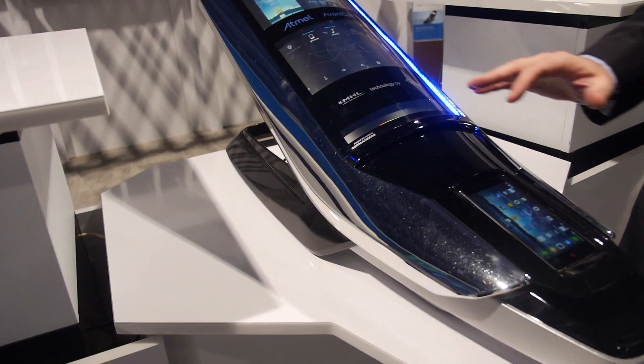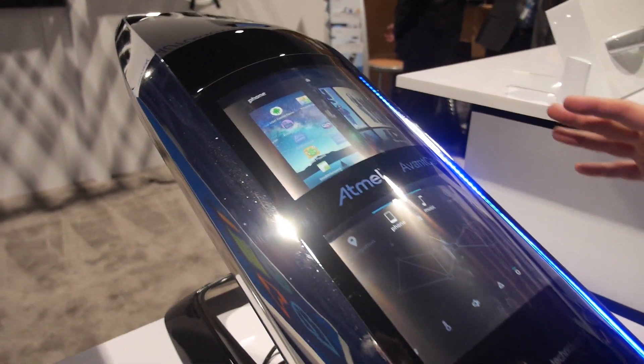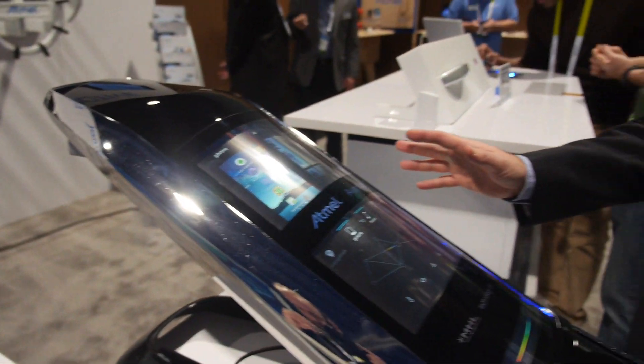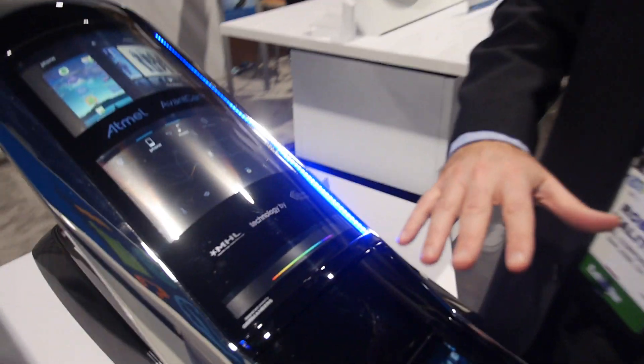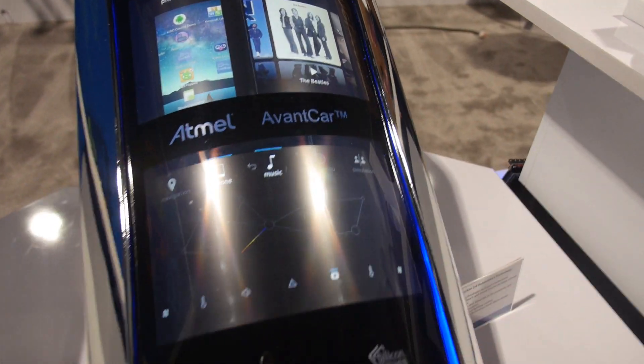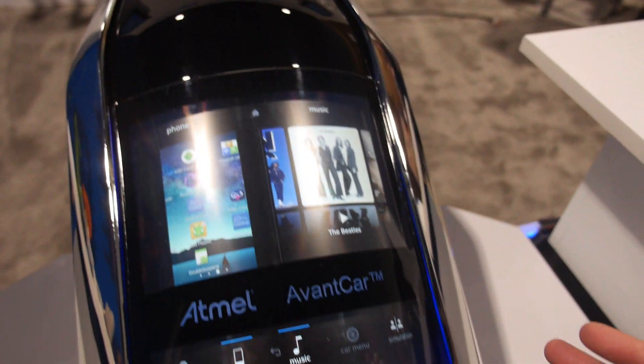You're showing something interesting here — what is going on? This is our event card demo. This is using all Atmel technologies to demonstrate how the next center stack of a car is going to look in the future. It's taking what you would call a concept car, but these are using in-production devices today.